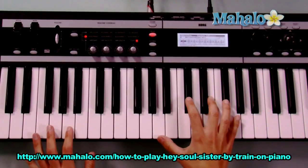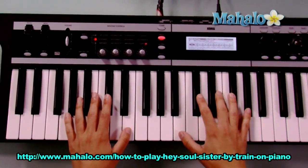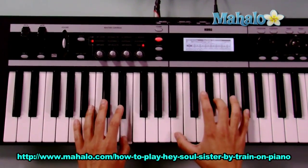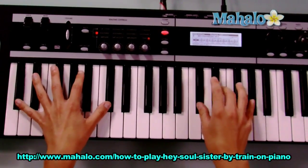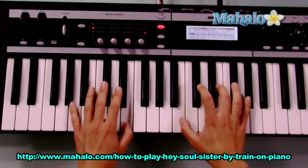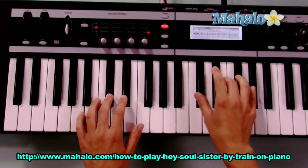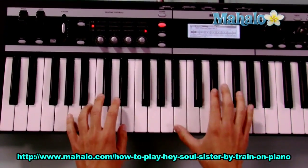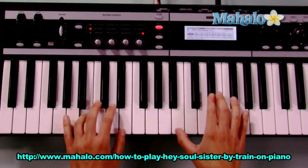And then you keep doing that same exact chord progression — E, B, C sharp minor, A — all the way through the verse like this. Your lipstick stains on the front lobe of my left under the brain. I knew I wouldn't forget you, so I wouldn't let you blow my mind. Your sweet old moonbeam. Okay, you get it? The idea?